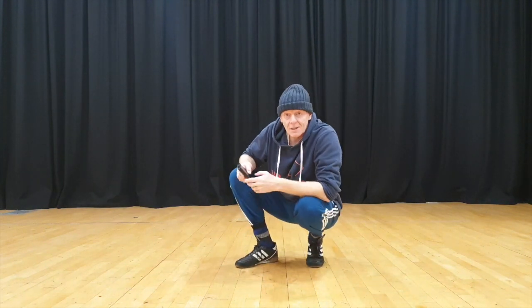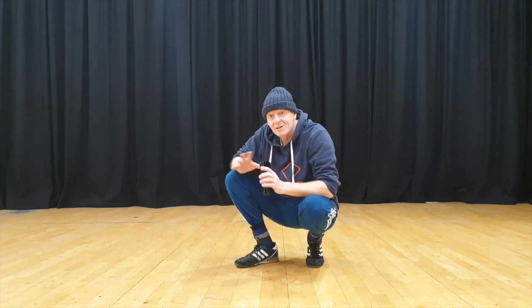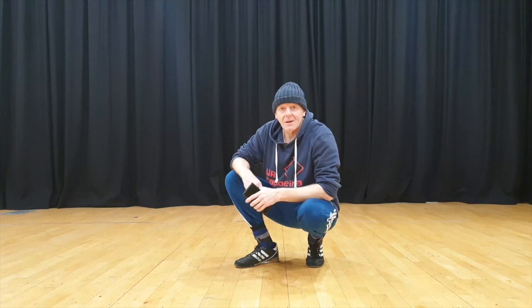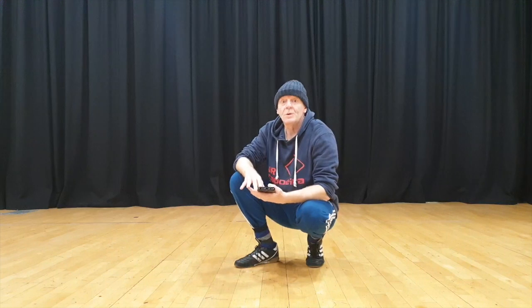This is a really good exercise for everyone — beginner, medium, advanced. Because it conditions you, once again. It stops you injuring your shoulders and having bad movement in coordination.